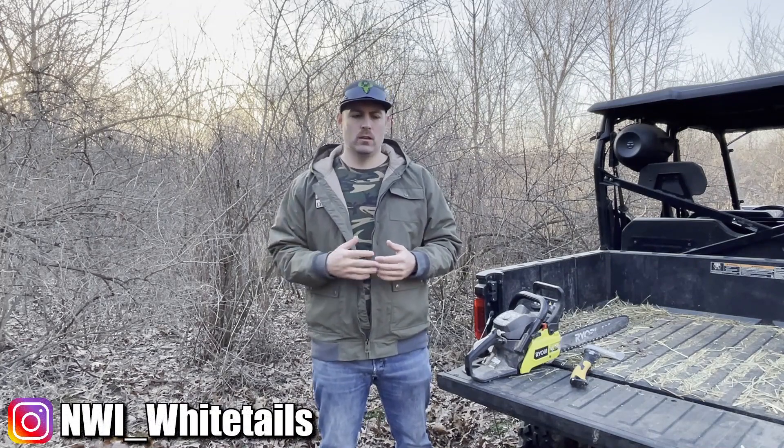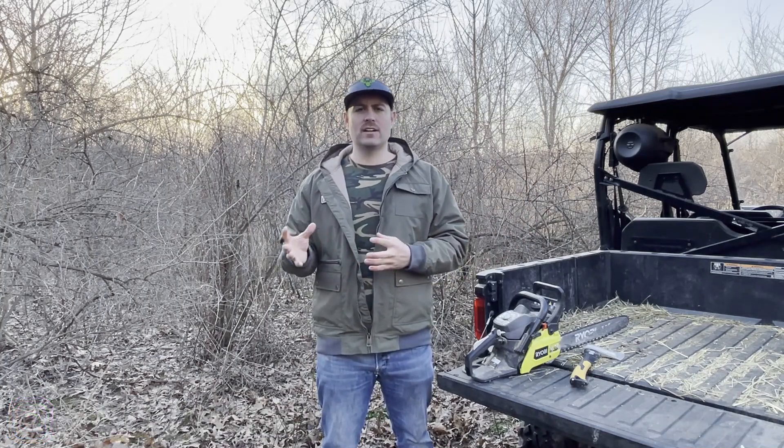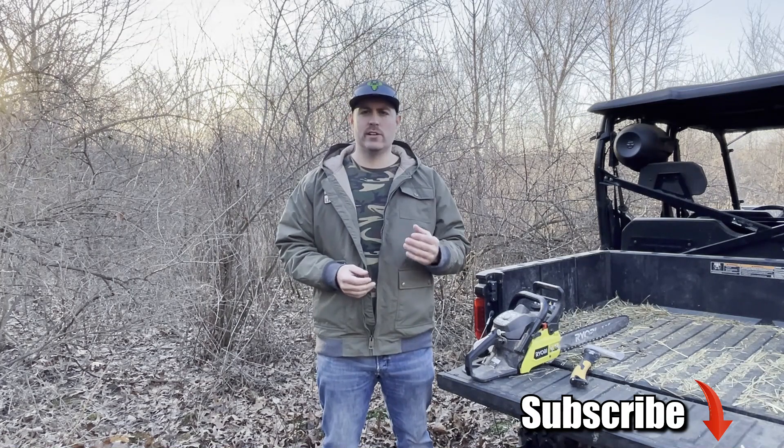I want to take you guys through the whole process of adding food plots in a wooded area, in a brushy area — not just show you an open area where you're just going to test the soil, till the ground, and put some seed in. I want to show you the other possibilities of where you can put plots in and the work that it takes. It's going to be a multi-part series, so make sure you hit that subscribe button and stick with all the videos.